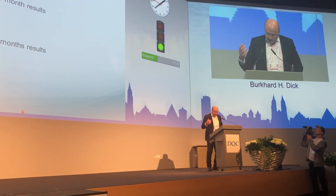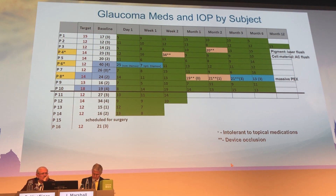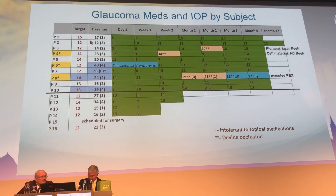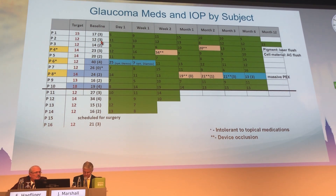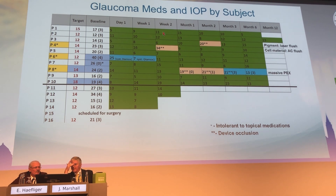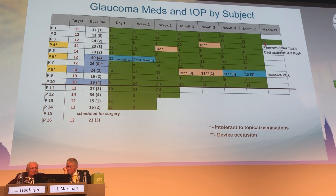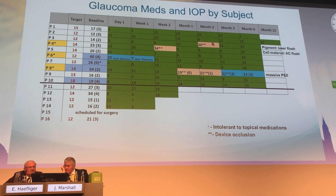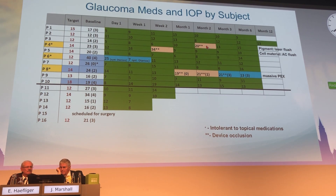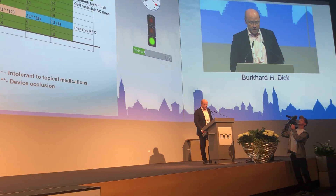We conducted this early drugs trial, and there is also a small U.S. trial. The data shows the target IOP in red, the baseline IOPs, and the medications patients were taking — a mean of 2.5. Day one results are shown, and over time we now have follow-up up to six months, and one case up to 12 months. There was one device extrusion, and a pigment that was treated with YAG laser, which immediately returned the IOP to a low level.